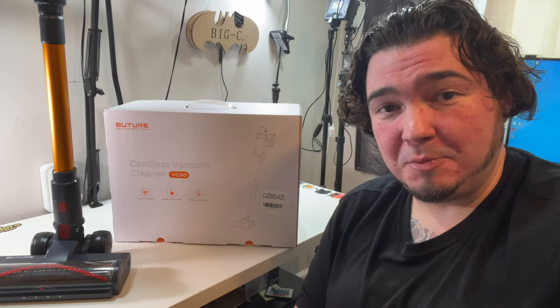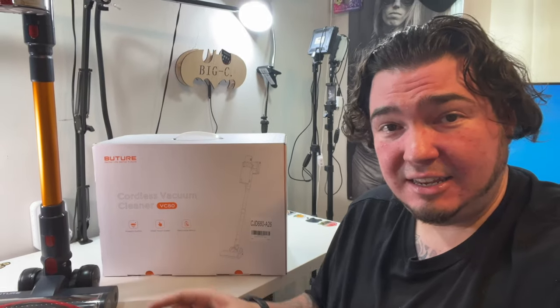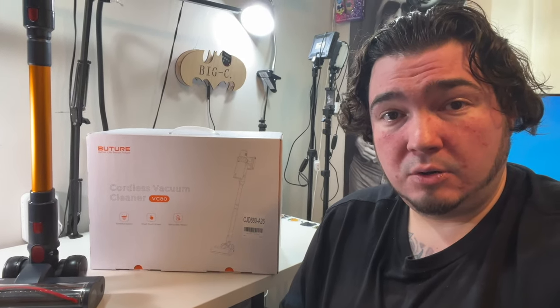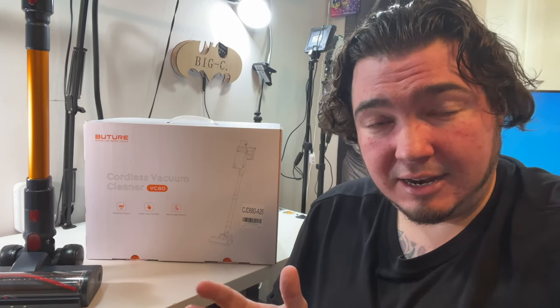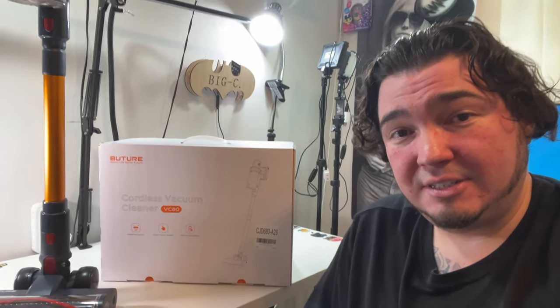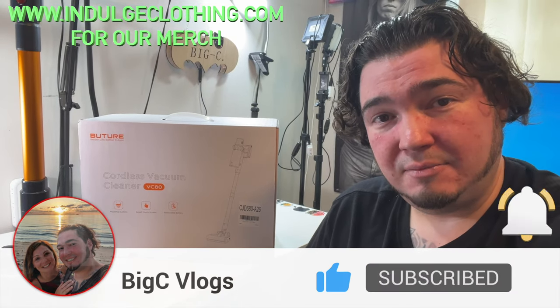So there you have it — a look at the VC80 vacuum cleaner. To me this is great. I've tested a lot of these and the material quality on this one is phenomenal. The latch to extend it feels like strong sturdy metal that's not going to snap, and it goes really high for taller users. The suction is amazing — on hardwood it got essentially everything, and on carpet it missed only tiny tiny crumbs, but as soon as I backed over it, those were gone too. I'd say it got 99.8% on the first pass and 100% on the second. One of the best cordless vacuums I've tried — strong suction, love the wall mount, super easy to use. Two big thumbs up. I'll have it linked below. Click like, click subscribe, indulge in your life at indulgeclothing.com for the merch — see you in the next one.